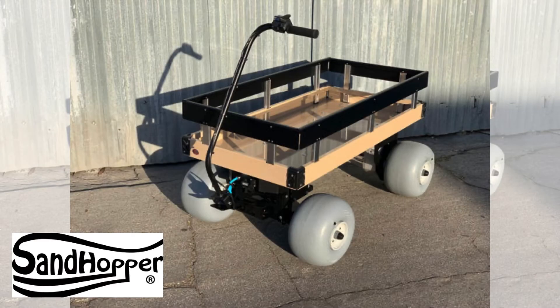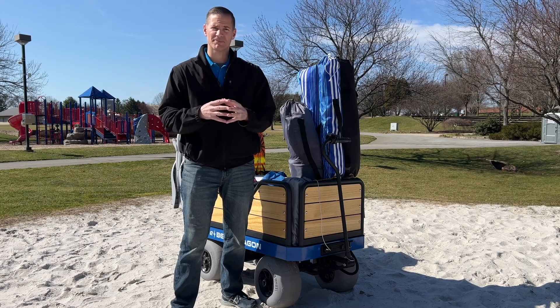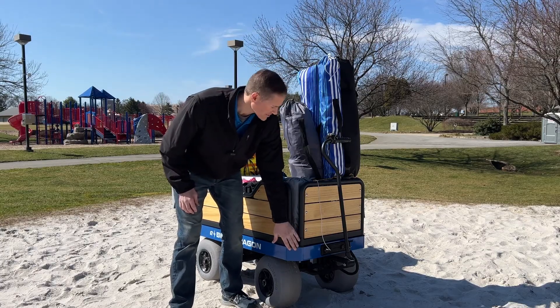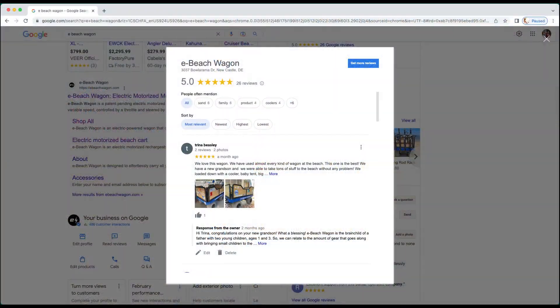And finally, feel free to check out our competition. There are two other companies making electric beach wagons right now: the Sandhopper and the Electric Big Kahuna Wagon. Prices do fluctuate from time to time, so I'll let you do your own research on those wagons. Do be sure though to complete an apples to apples comparison. Our e-beach wagon comes with tall railings, 8 built-in pole holders, and USB charging ports standard. Come see why our customers are giving us raving Google reviews.